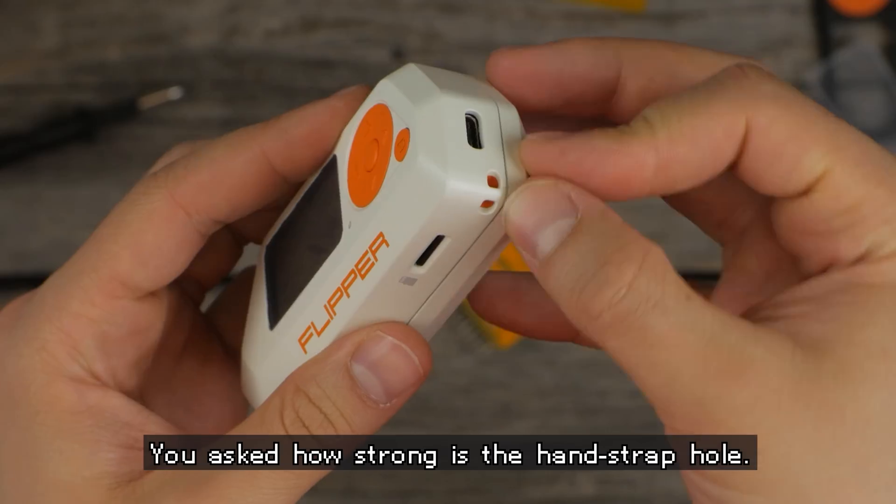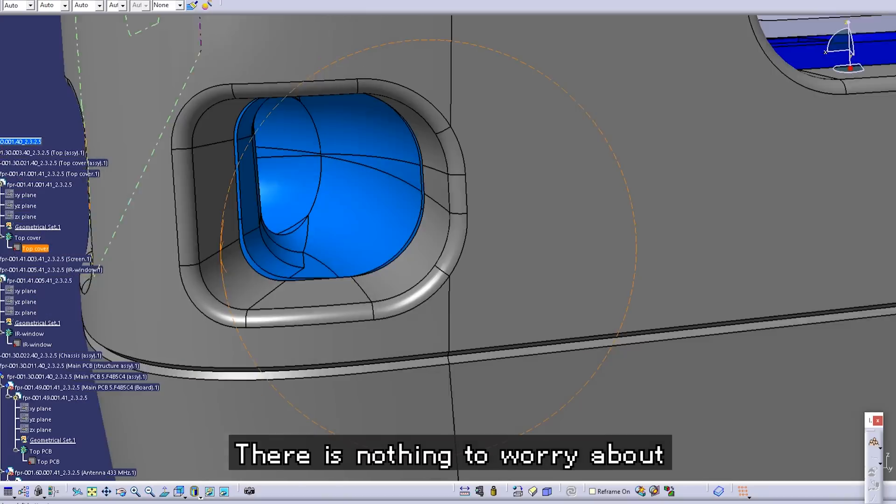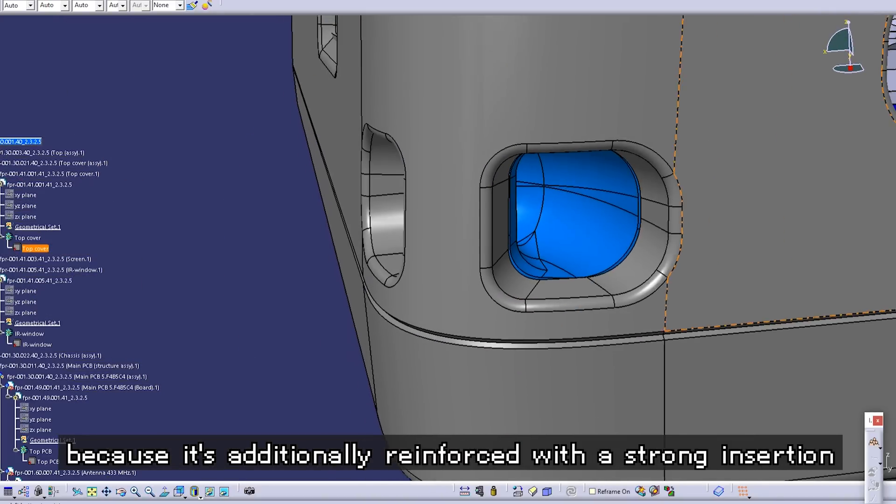You asked how strong the hand strap holds. There is nothing to worry about because it's additionally reinforced with a plastic insertion.